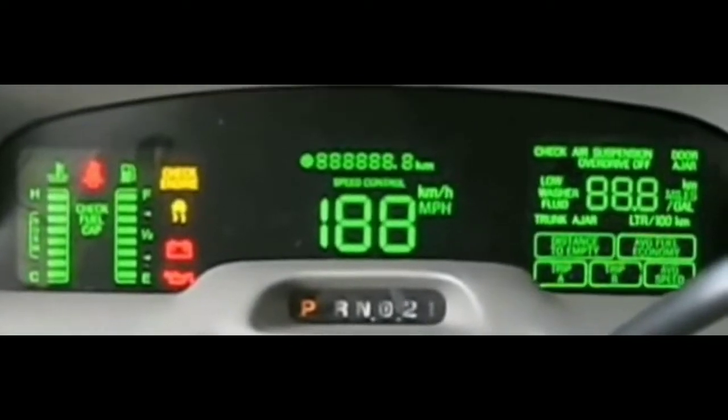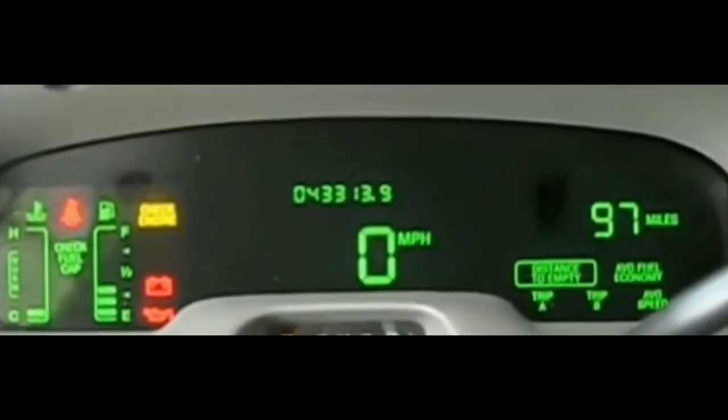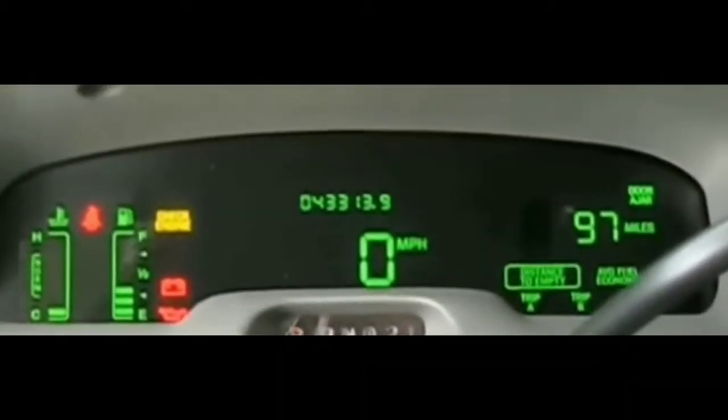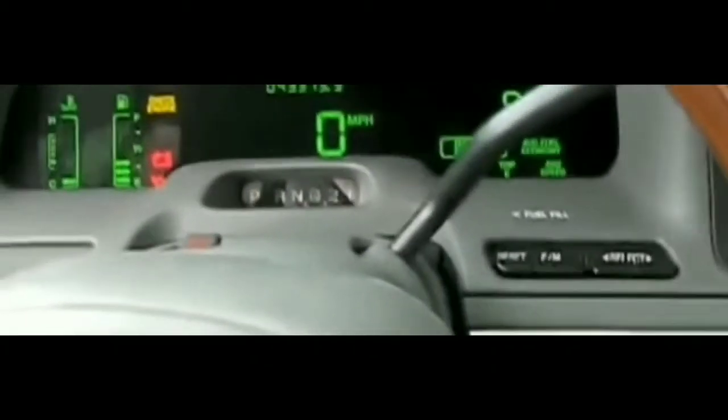So I put the jump pack on, turned it on, tried to start the car — nothing at all. Same thing: everything in the car works except it's not cranking. It's mostly silent, except there's one click — just one click every time I try.